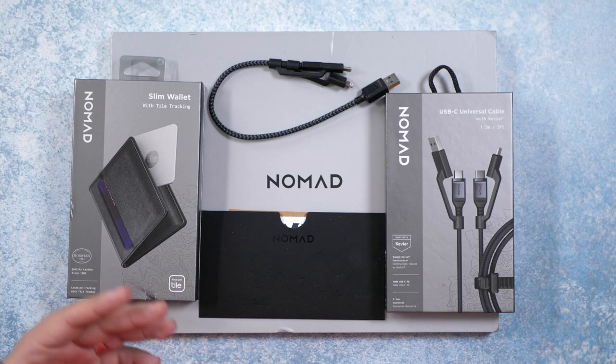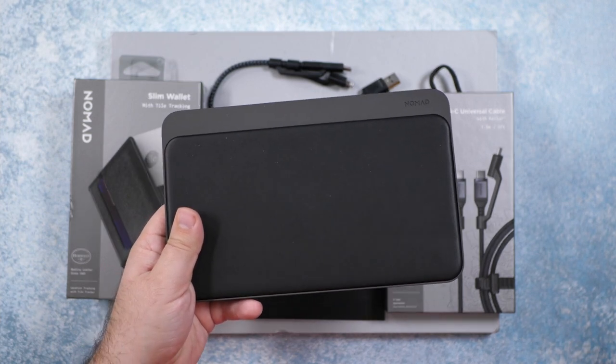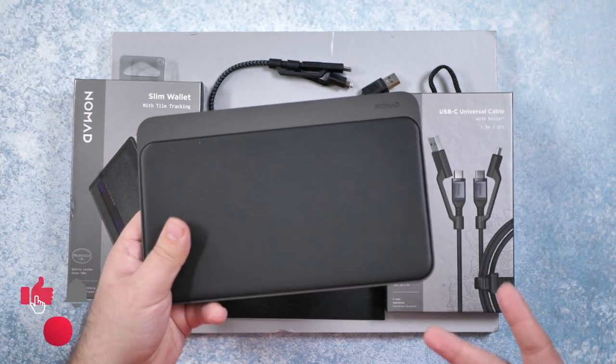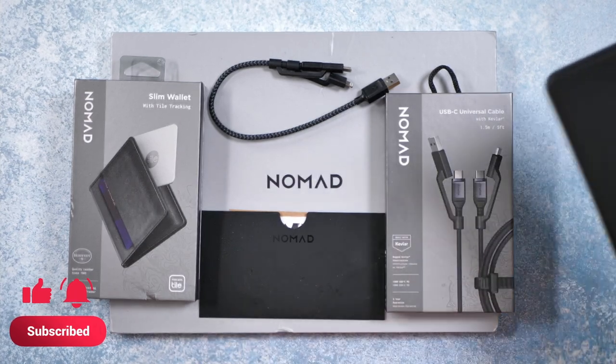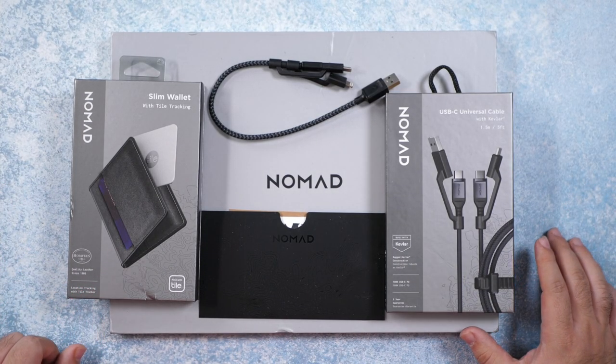So Nomad — we recently reviewed their wireless charger where you can drop a phone anywhere and it will wirelessly charge it, along with headphones and two phones at the same time. But today we have a few products from them that I wanted to check out and see how they go.